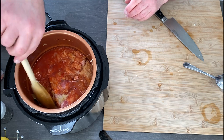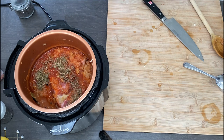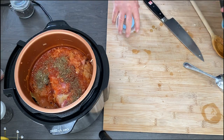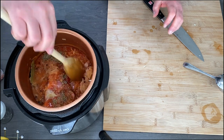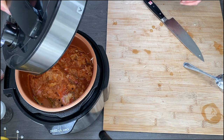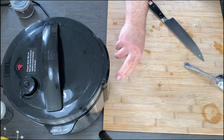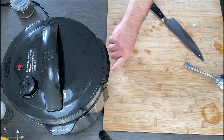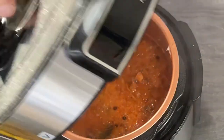Marjoram is very important: one thing is that it adds extra flavour, and another thing is it makes this dish healthier and easier to digest. Set the pressure cooker to the stew/soup setting for 50 minutes, and that's it — after that time, the dish is ready.